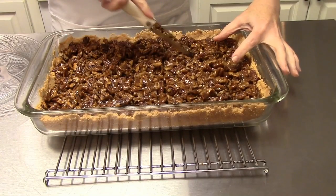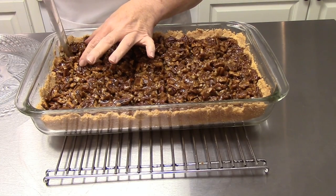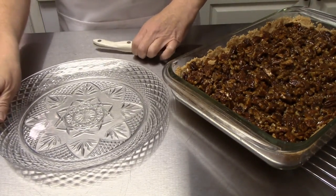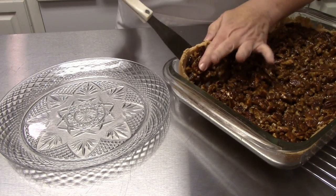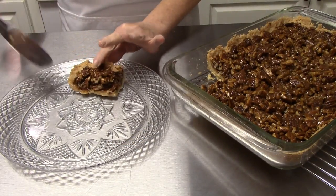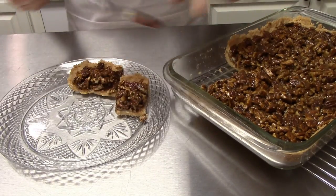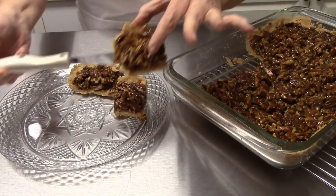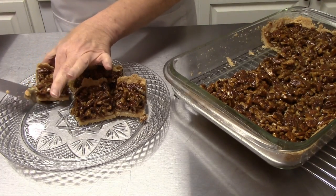Our pecan squares are all nice and cool and I've gone ahead and cut them into squares. I'm going to get them out onto our plate so you can see what they look like. Oh yeah, that is what I am talking about — can you see all of that goodness? These turned out awesome. My husband is going to love these because pecan pie is his favorite pie, and this kind of has that same taste to it. These are absolutely delicious!